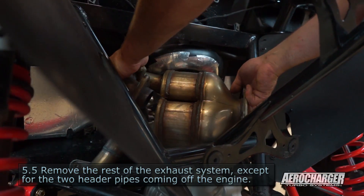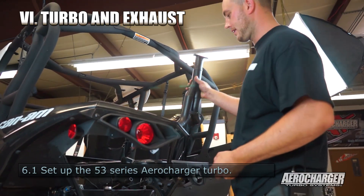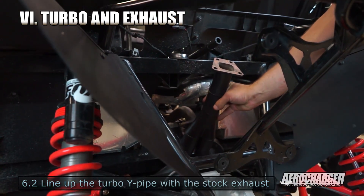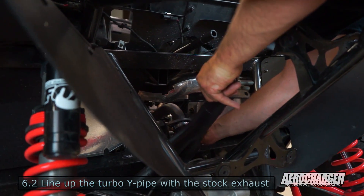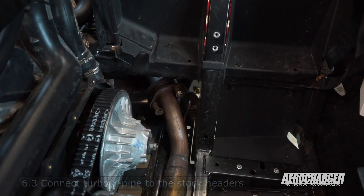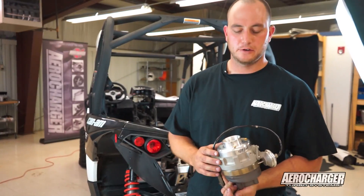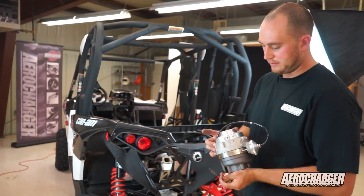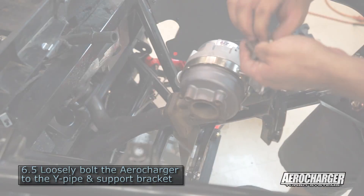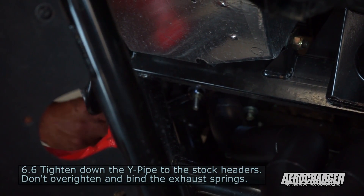Now that our disassembly is done, we're going to start with the assembly of the turbo kit. First is the Y pipe — slide it down in here like so. Don't forget to put your doughnut on. Now that we've got the Y pipe loosely bolted up to the headers, slide the turbo mount in and bolt it up. Make sure you refer to your manual and put oil in your turbo before you bolt it on — already done that. Get your gasket on there; you'll notice your bolts already came with nyloc inserts. We've got it all loosely bolted together with the turbo full of oil, mounted up to the header and mounting bracket.